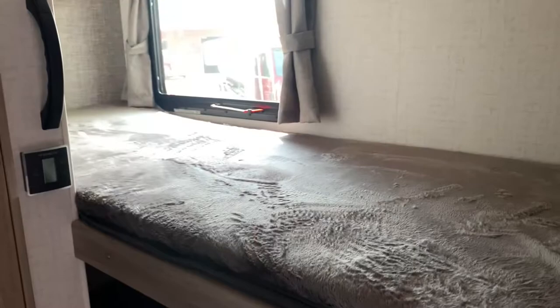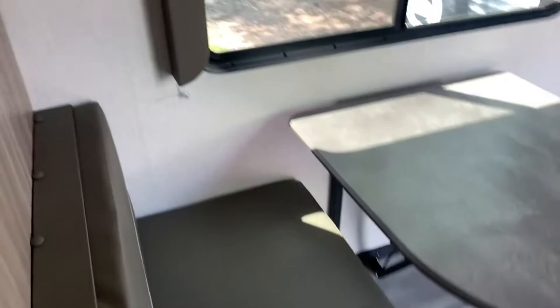Here are your double bunks. The top one also has its own USB ports and LED light. You can open up that pop-top window if you want to get some nice ventilation up in there. They're rated for 250 pounds, and you can access the storage down below there as well. Coming along here you'll find more space — use it as a pantry if you like. There are even some hanging hooks up there if you want to move the top shelf and hang some t-shirts.